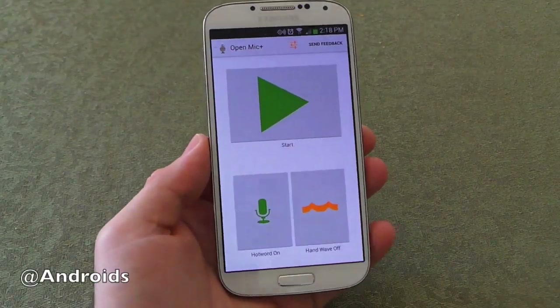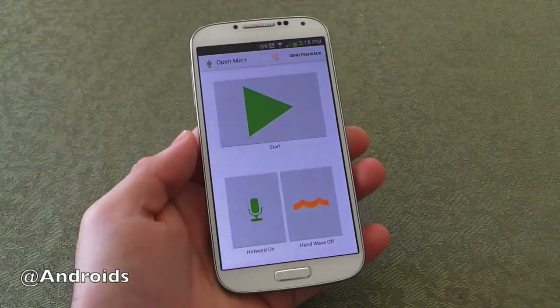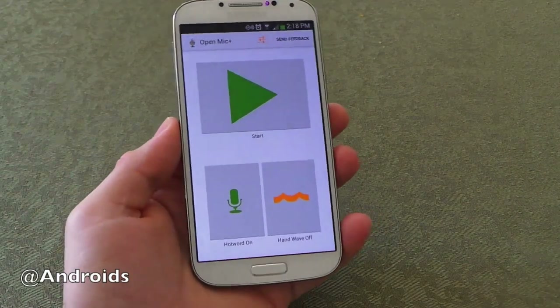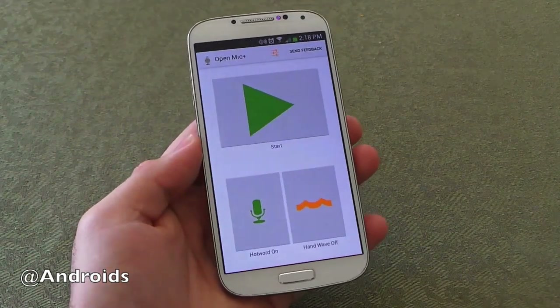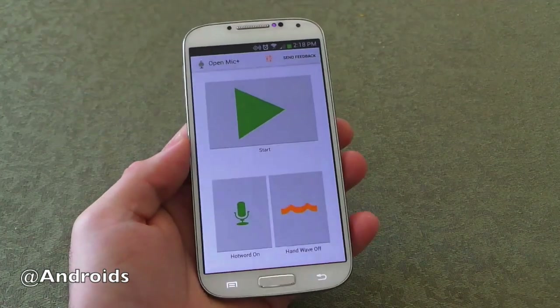Hey there guys, Corey here with Android Community and today we're taking a brand new look at an app called Open Mic Plus, or in the Play Store it's listed as Open Mic Plus for Google Now. What this is is a recently released app that kind of brings those open mic, always on, always listening features we saw with the Moto X to any Android 4.1 Jelly Bean smartphone.